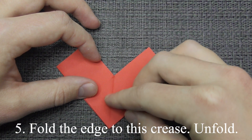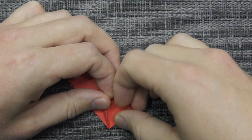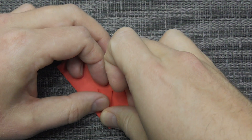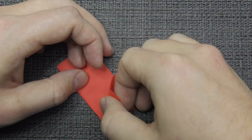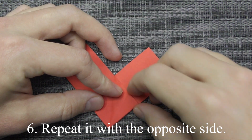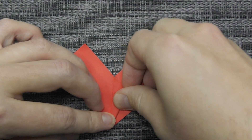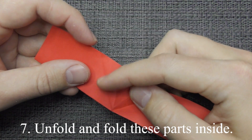Fold the edge to this crease. Unfold. Repeat it with the opposite side. Unfold and fold these parts inside.